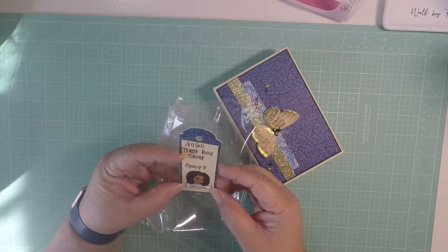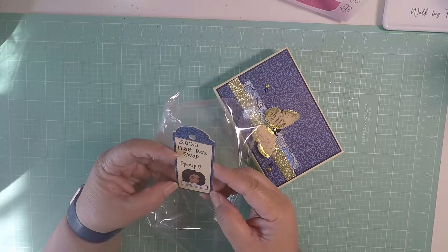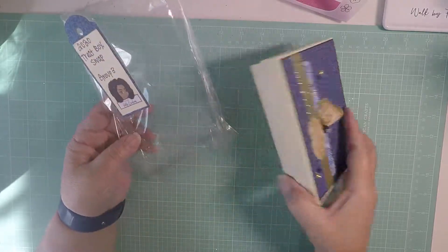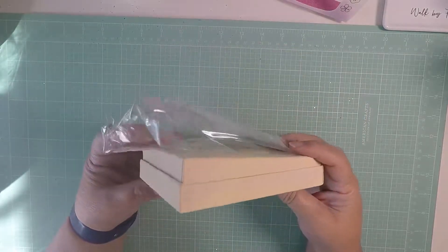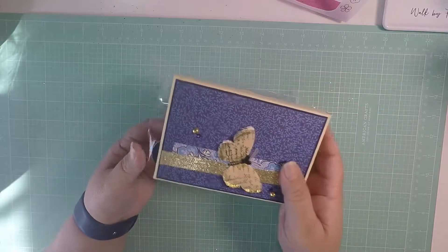It says here - oh, it's from Polite Creations! Thank you so much. I really, really like what you did with the treat box swap. Thank you so much.